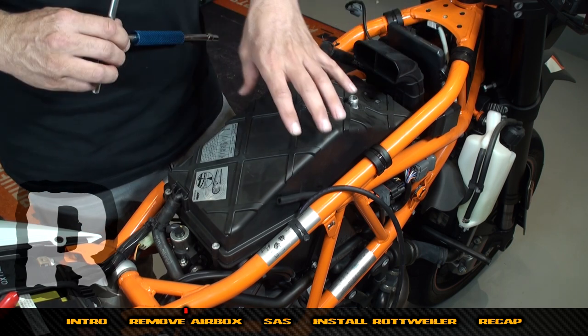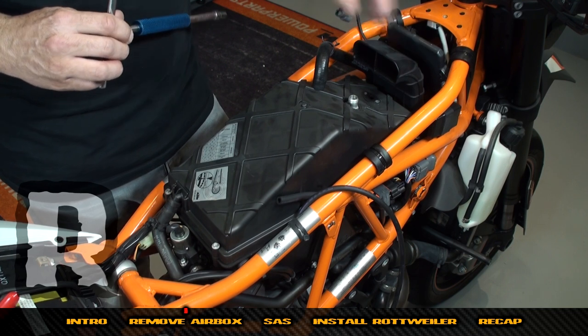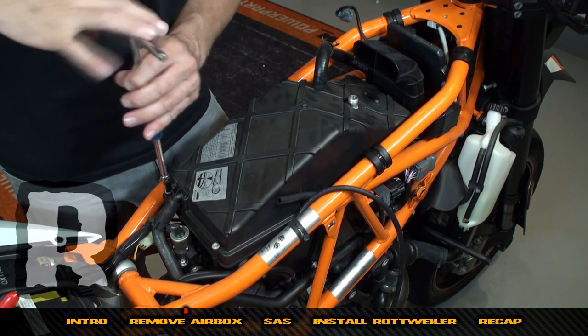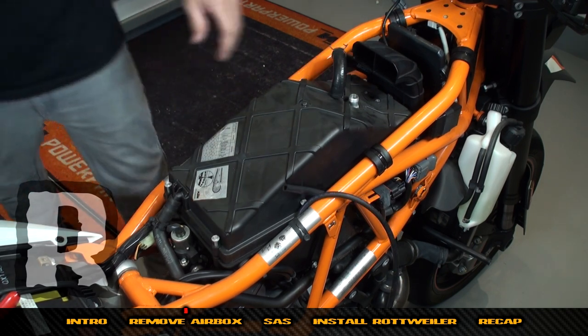Now we're going to remove the 12 screws on the air box — there are eight on the lid and four on the snorkel. We're going to go around one by one and remove them all. You don't keep these screws — it's a 6mm socket.